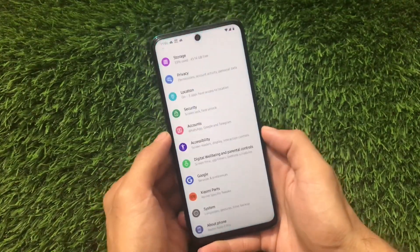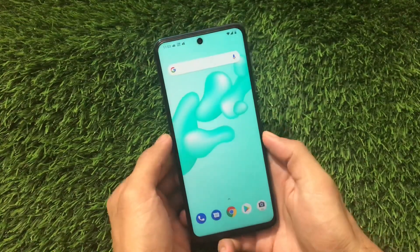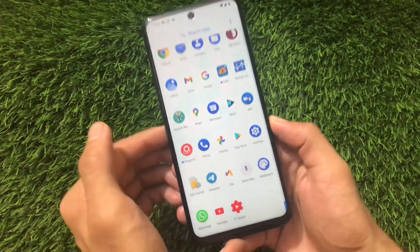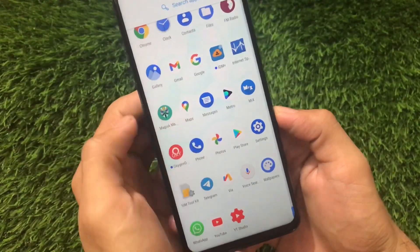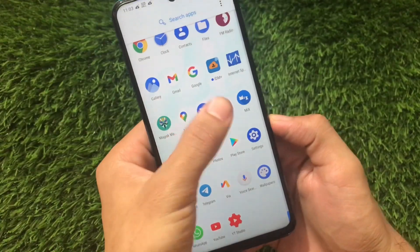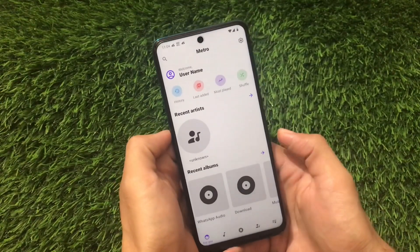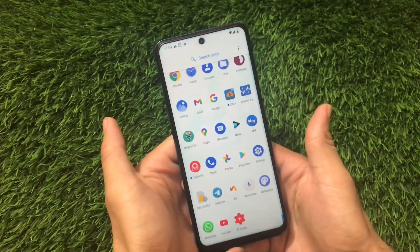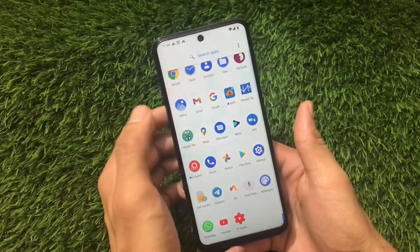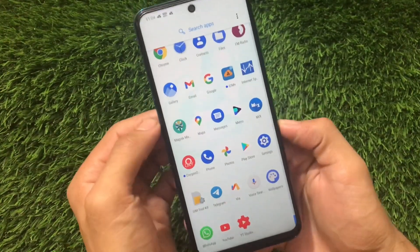One of the main changes in this build is the music player. The music player is now Metro — in the first build the music player was Retro. It's a similar concept but different. So the first major change is the Metro music player.